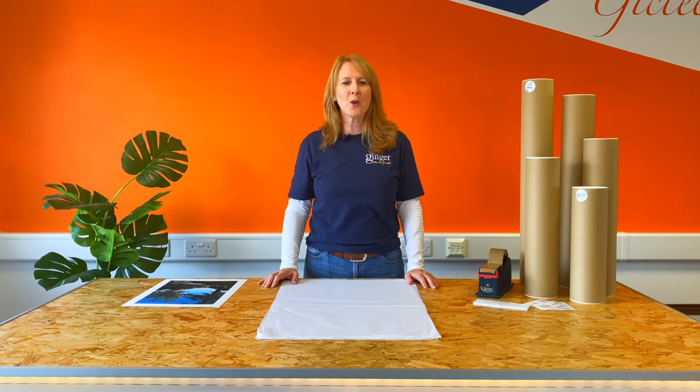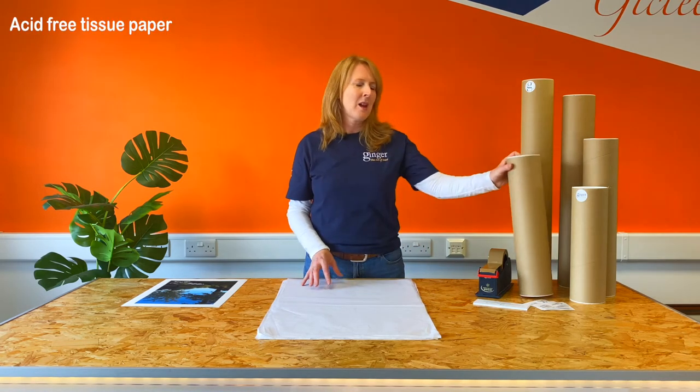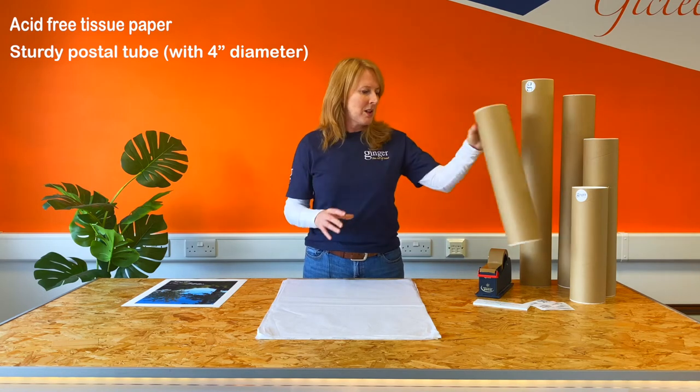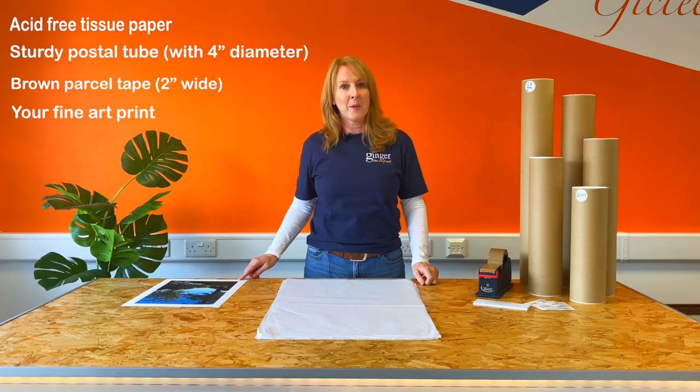Today I'm going to show you how to roll and tube a fine art print. The basics you'll need is acid free tissue paper, a sturdy postal tube with a four inch diameter and two inch wide brown parcel tape, and obviously your fine art print.